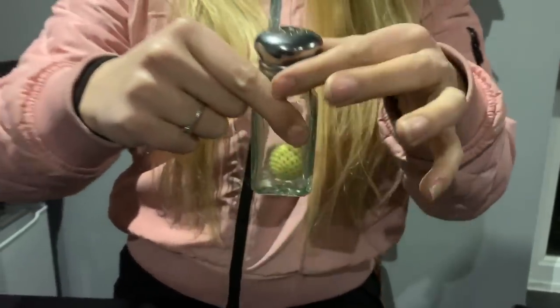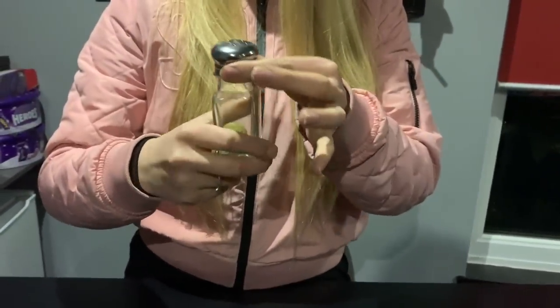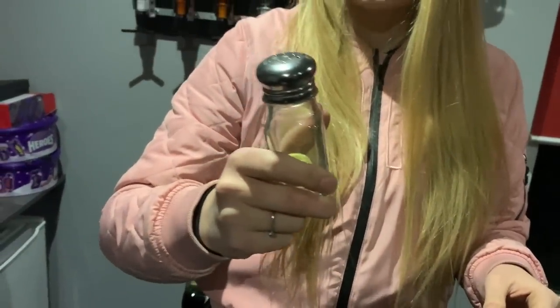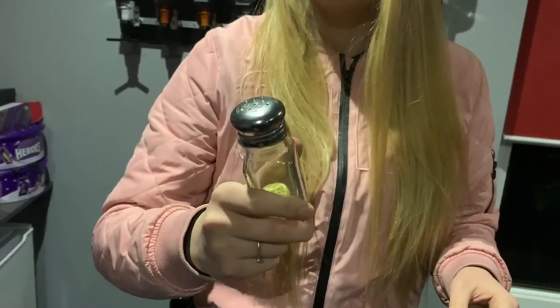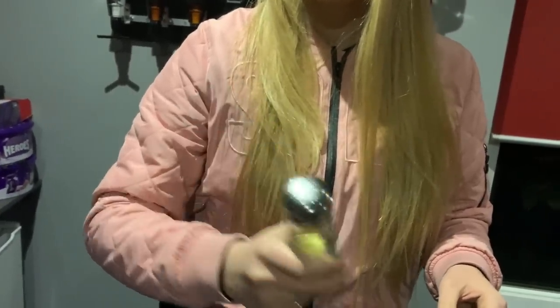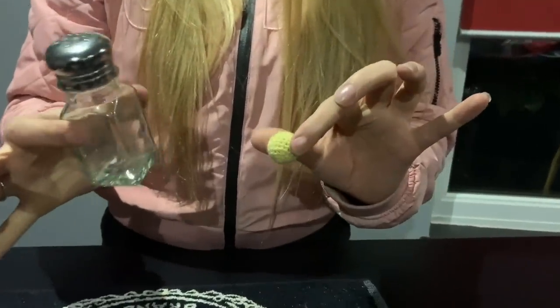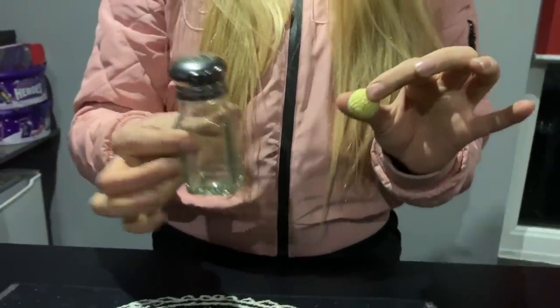And it goes straight through. Now here is the really, really crazy thing. I'm going to try and get the ball out of the glass. Watch how it comes out — it's really cool. Here we go. All I've got to do is shake it like this. That's cool. Straight out.